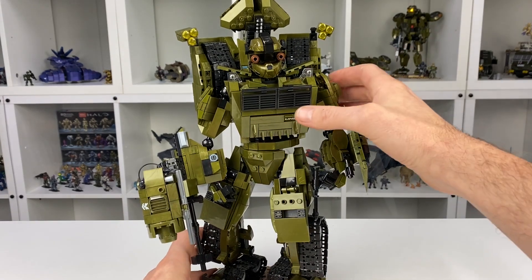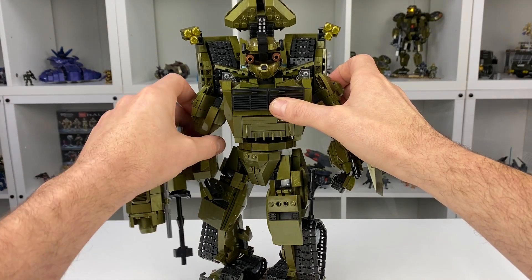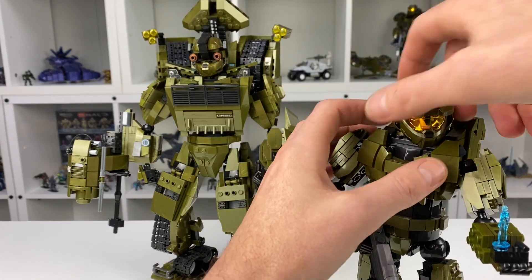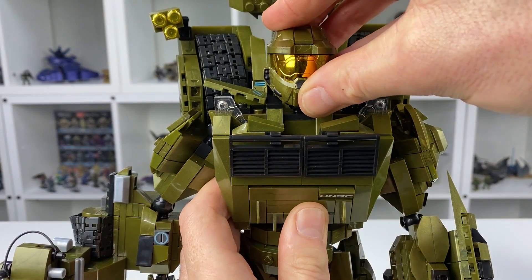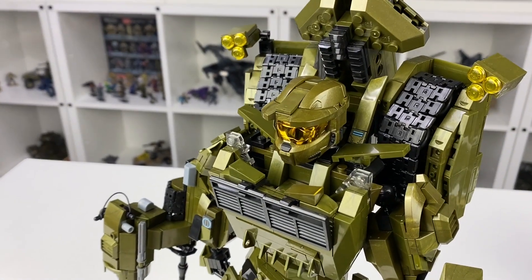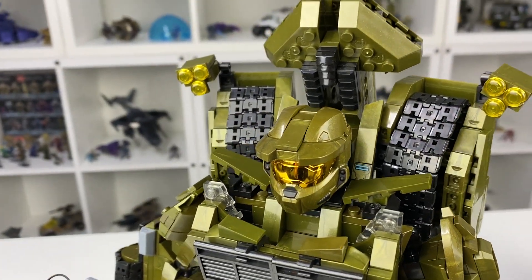Next on the list is to show you what it looks like with the stock Chief helmet on instead of the custom helmet I built. So we'll grab the standard buildable Chief off the shelf, pop his head off and try it on for size. And there you go — I think it looks pretty good. I think either helmet looks really good with this build, so I could potentially display it whichever way I wanted to.